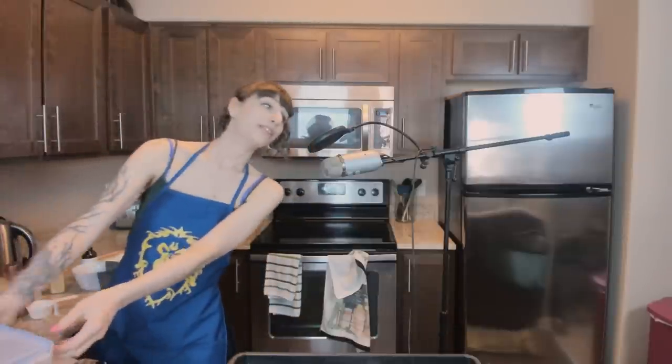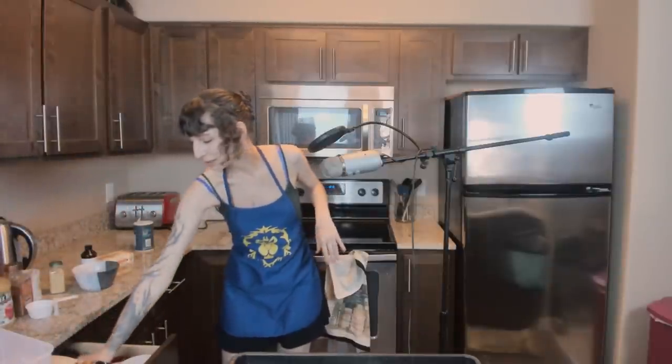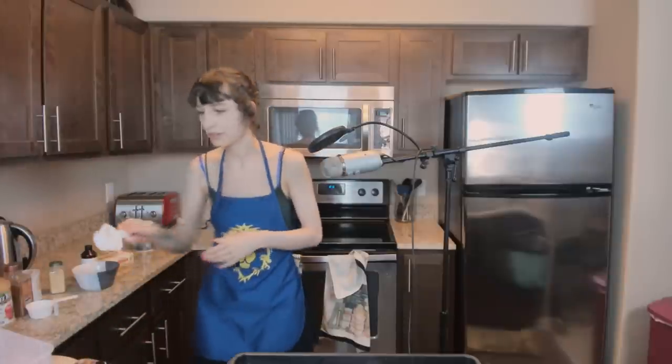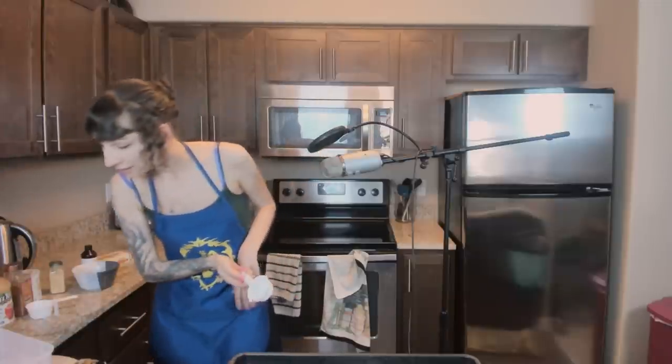These muffins better be good because I am starving. I promise I don't normally forget to eat — only during WoW expansion launches and this morning, I guess. So one third cup of this. It's weird — I wouldn't have thought that the streusel topping would have flour in it, but I guess it does.